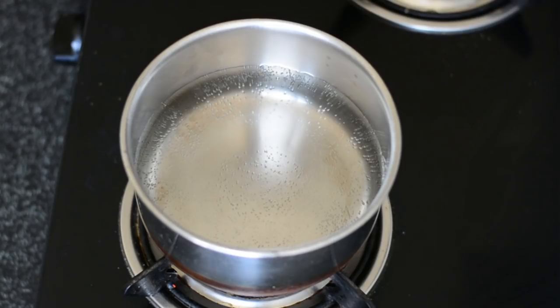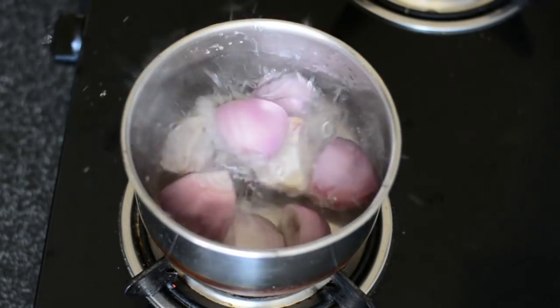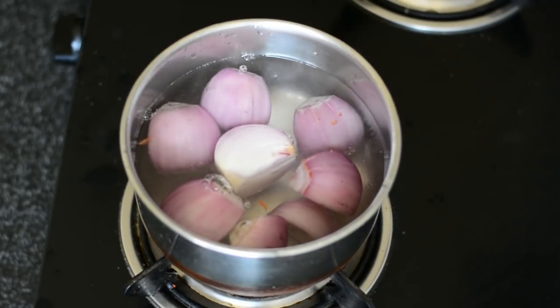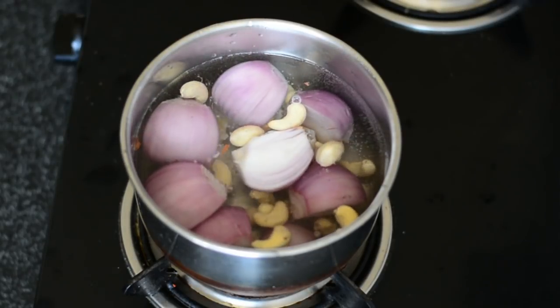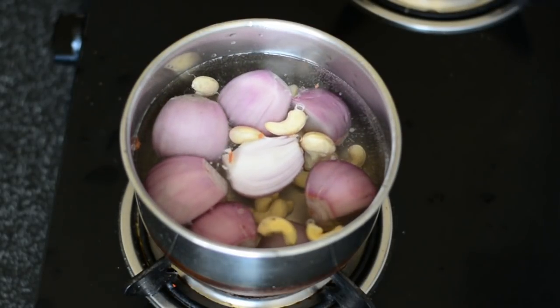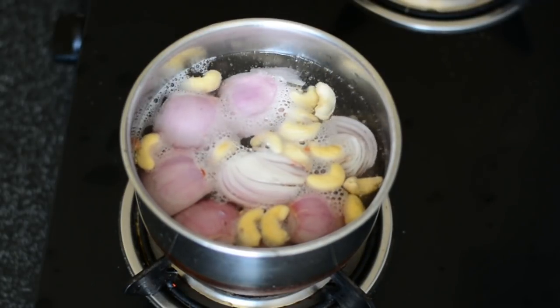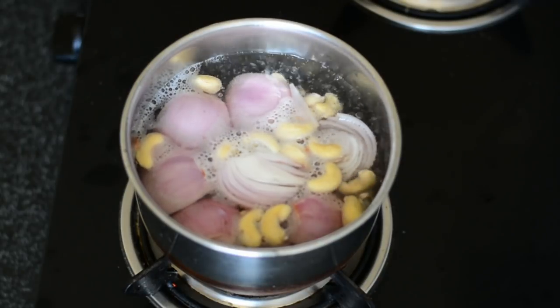Hello ladies and gentlemen, this is your chef from gurus cooking.in with Kali Mirch Cream Chicken. For this, we will be blanching two onions which have been diced, along with a few cashew nuts — around half your fist size. What is important here is that when you add the onions and cashew nuts, the water should already be boiling.